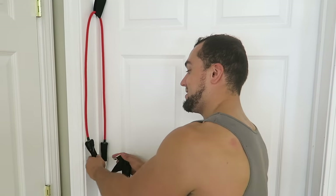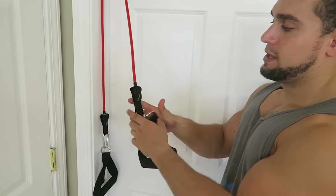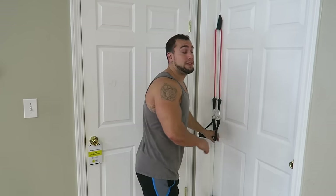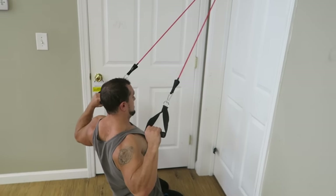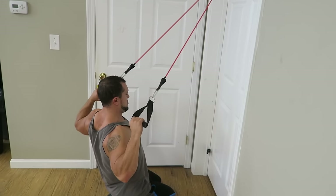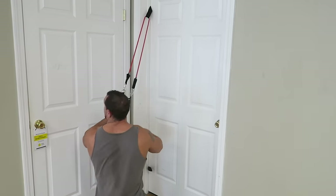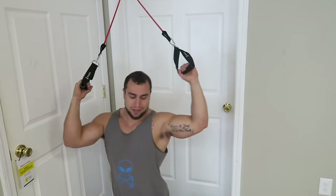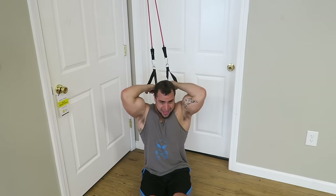Then you literally just attach the handles right to the band itself. It could not be any simpler than that. Now since you have an easy setup from the high angle, you can easily perform a lat pulldown — just come on down, lean back, and you've got yourself a lat pulldown setup. Then another great exercise from this angle, one of my favorite bicep exercises, is the elevation curl, coming down right behind the head.